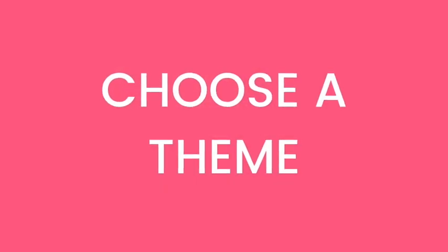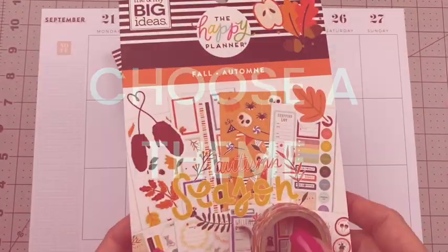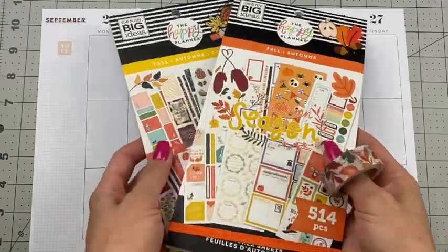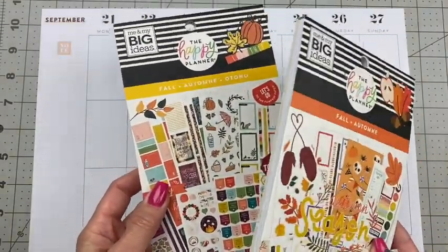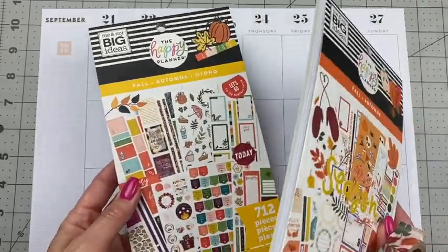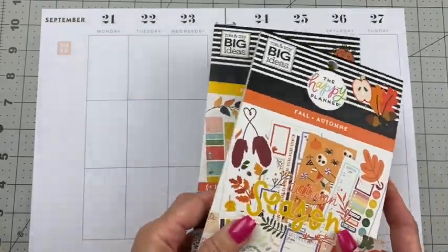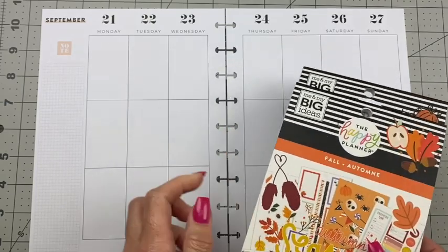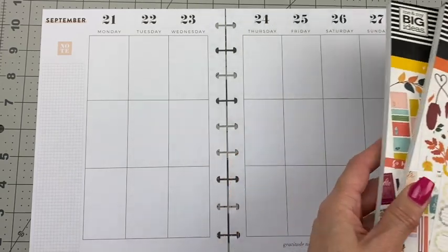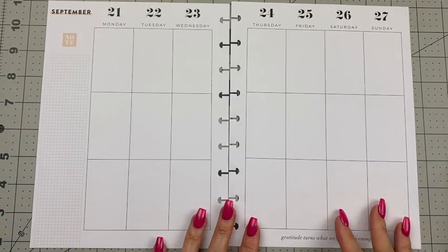When I plan, I like to use a five-step decorative routine, starting with step one: choose a theme. We are definitely going for the new fall sticker book theme. I also got the last fall sticker book out in case we need some additional stickers — just as backup. Tuesday the 22nd is the first day of fall, so I thought that'd be a great theme for this week.